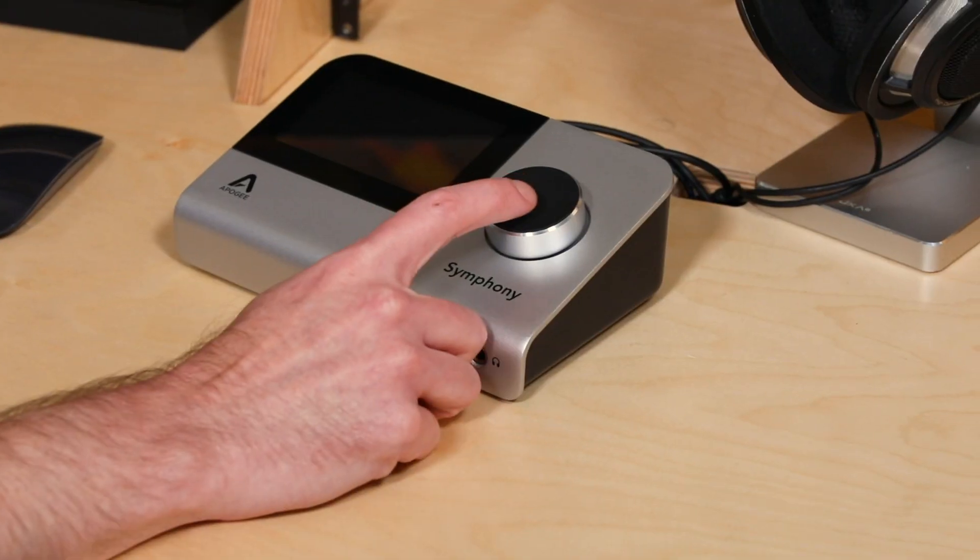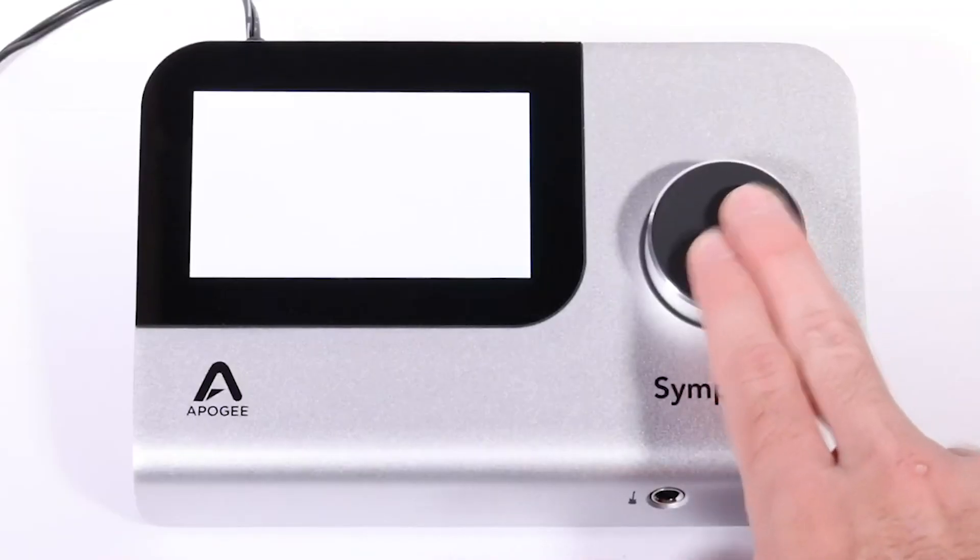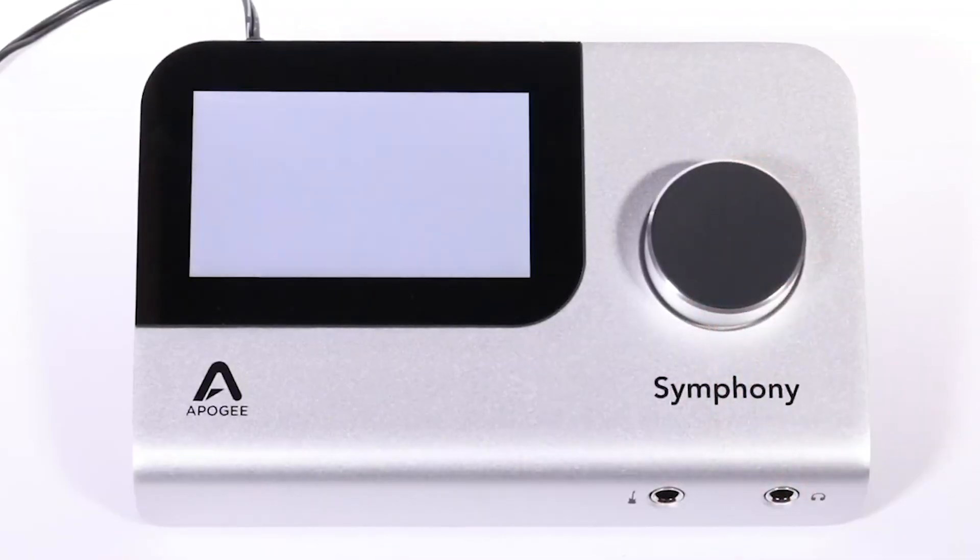I've got everything connected. Next, I want to power my Symphony Desktop on by clicking on the dial. When you power your Symphony Desktop on, you're gonna see the screen flash white a bunch of times — this is completely normal, it's part of the boot sequence.